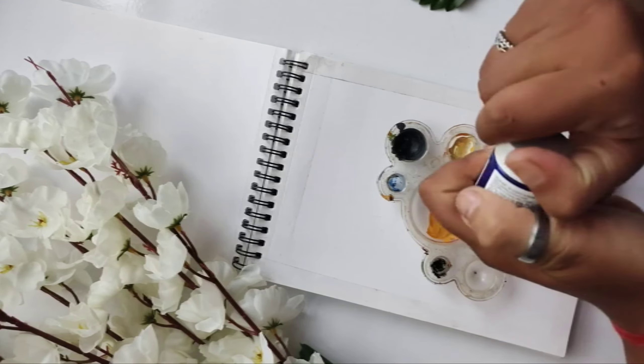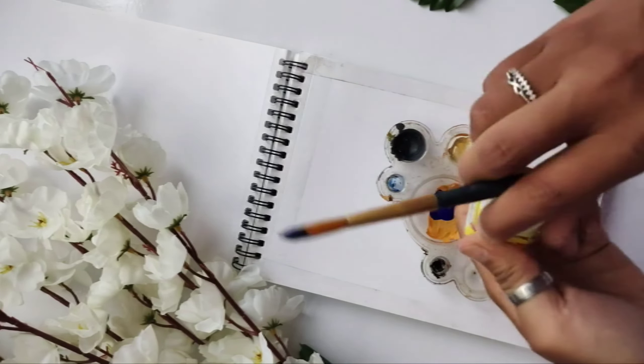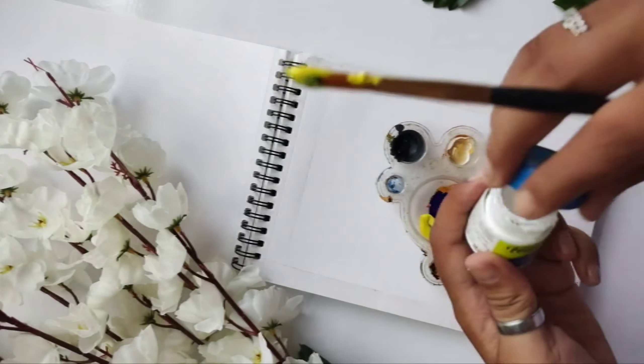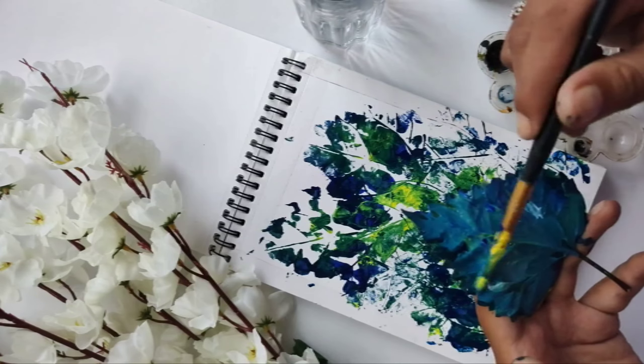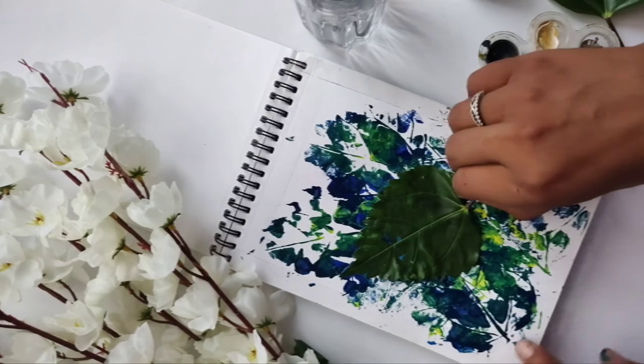Now I thought I will mix and match some colors. I'm going to make a turquoise color by mixing blue, yellow, and white together so that we get a lovely turquoise color, and then repeat the first process again.